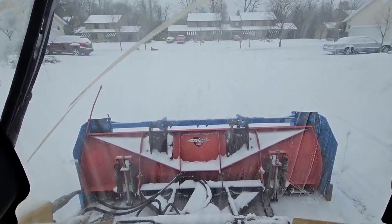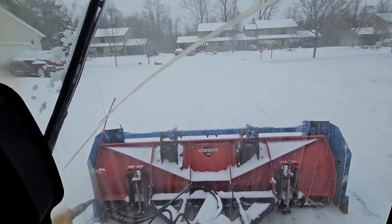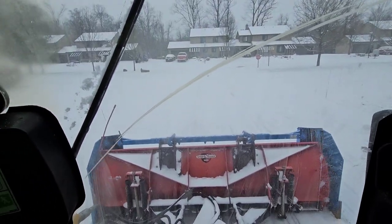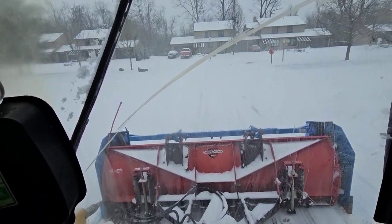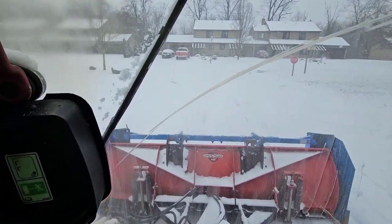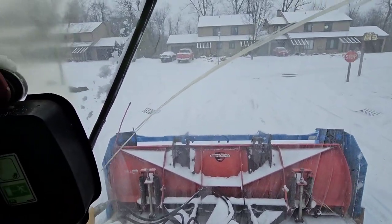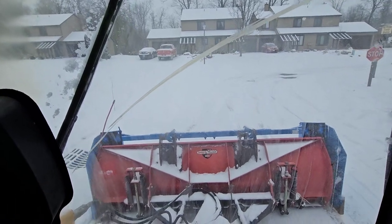Once they run it over it kind of compacts it. It'd be good to take some of this up, but it's just that time — it's so cold, it's really hard to get a bare pavement situation going on. It kind of is what it is, but we're not going to waste a lot of time plowing today.